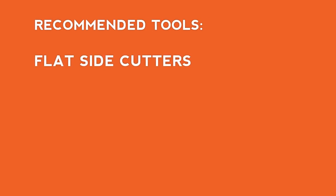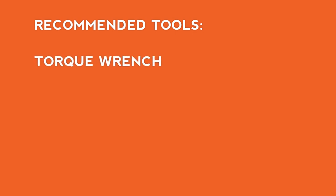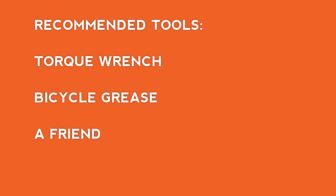We also recommend using a pair of flat side cutters, a pedal wrench, a bike pump with a Schrader valve and a pressure gauge, a torque wrench with 4 and 5 millimeter bits, bicycle grease, and a friend to help with the assembly.